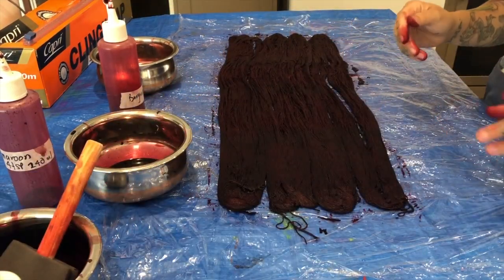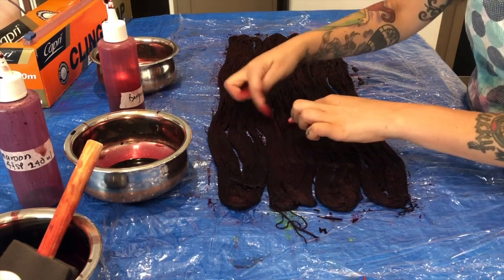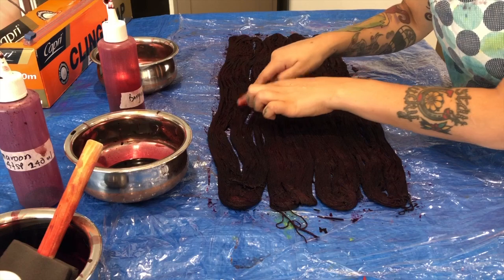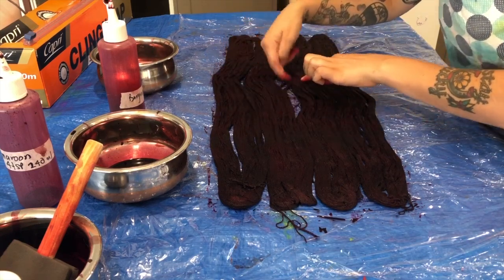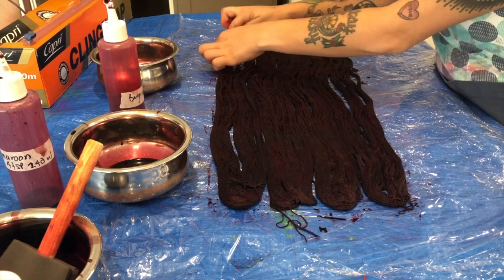After finishing with the brush, go through with your fingers and check for any white spots. It's looking pretty good — the dye has absolutely gone all the way through that yarn and I'm really happy with how it's turned out.